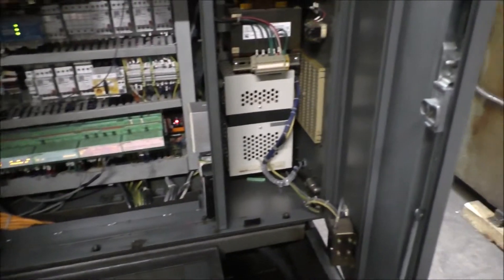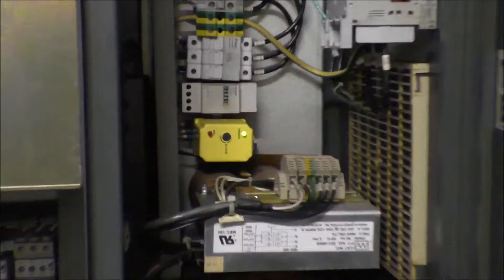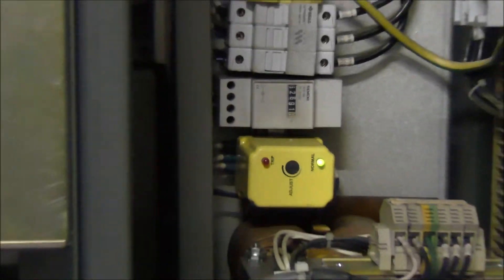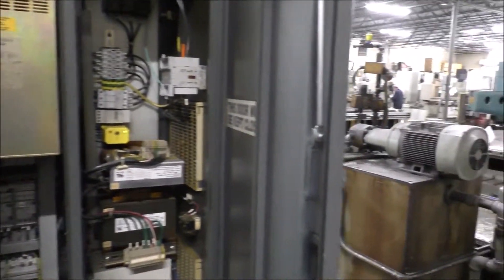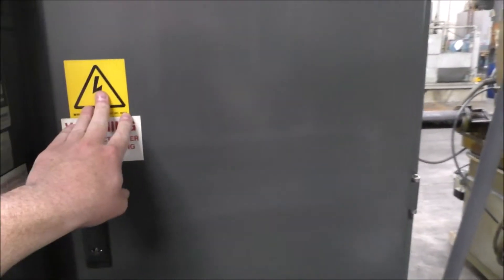Basic stuff. The counter for the hours is right there. I'll shut that back up a little bit.